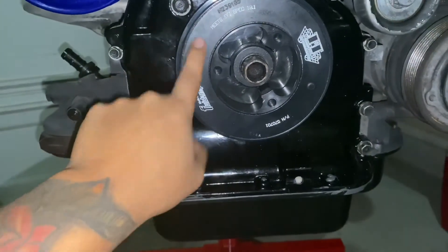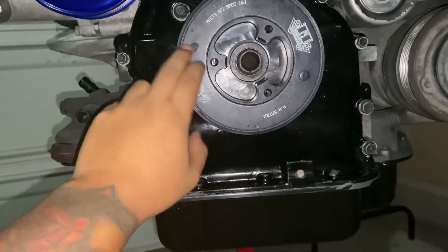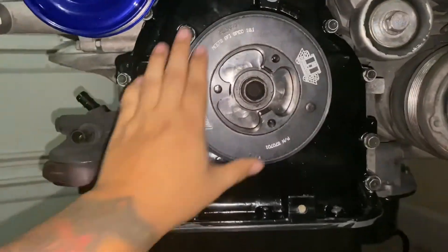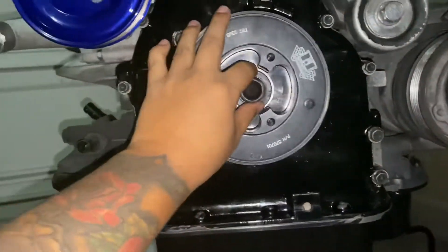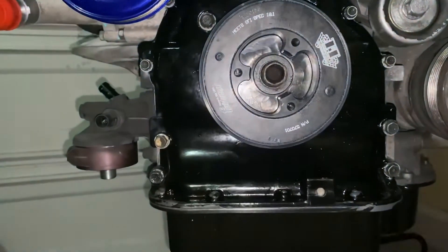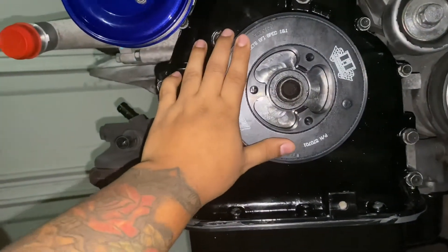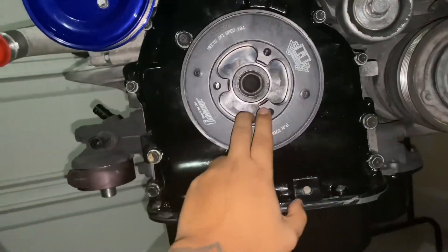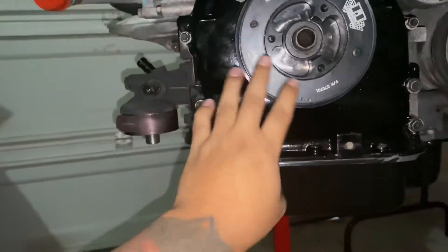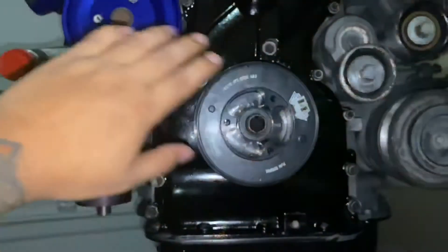Without harmonic dampening you're increasing harmonic vibrations in the engine, which accelerates wear on your bearings, your oil pump, and throws off your rotating assembly. That's why I don't recommend lightweight crank pulleys — other pulleys are fine, just not the crank pulley.